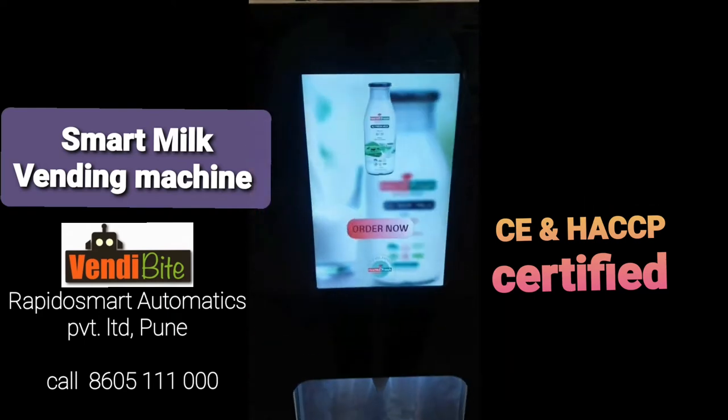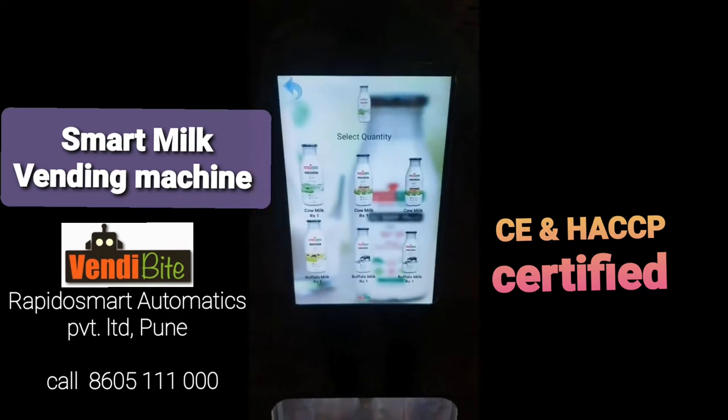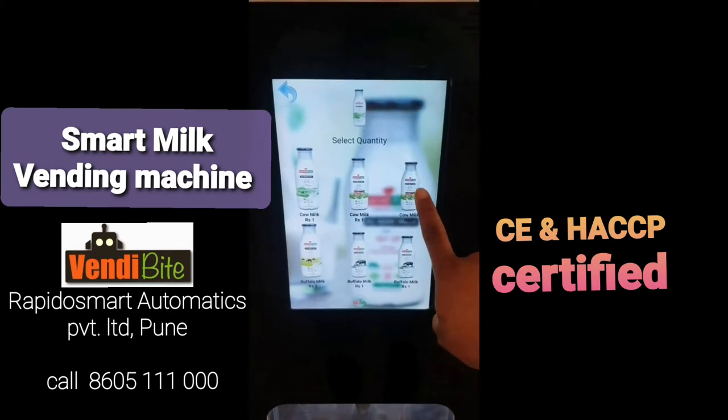Let's see how it works. This is the smart UI I am using. I am going to order 250 ml cow milk.